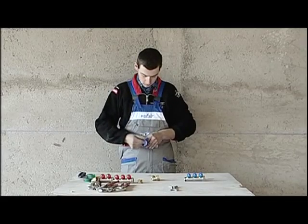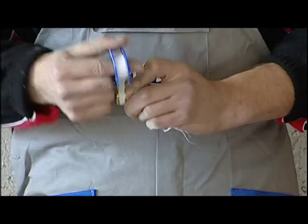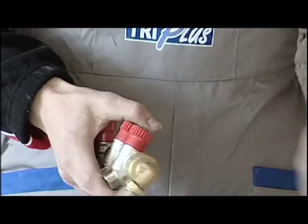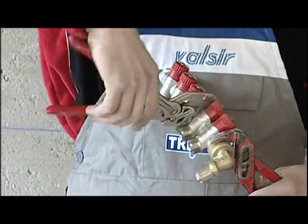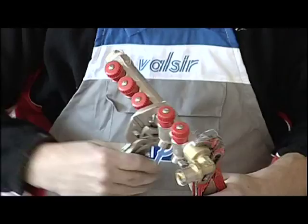We begin by putting together the hot and cold water manifolds. For the hot water, we need 5 outlets, and we'll use one manifold with 2 outlets and another with 3 outlets, a fitting for the supply inlet, and a plug. This job involves connection of the pieces with the use of Teflon, and tightening with the use of pliers or wrenches.